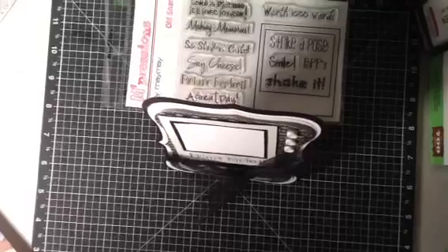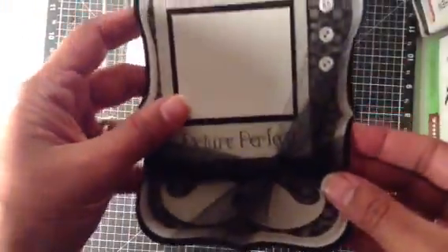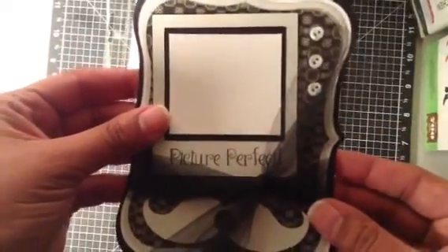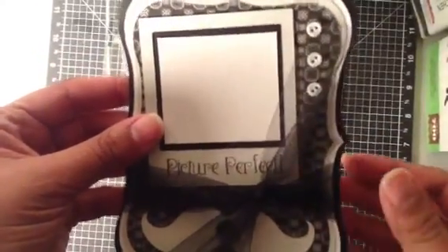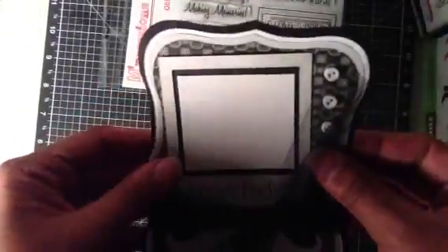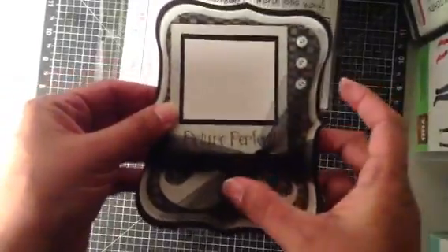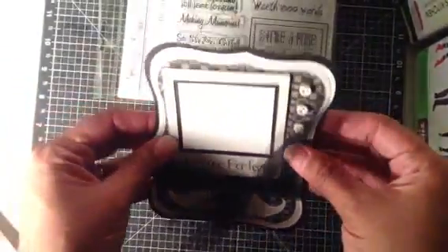I'm also going to show you this. This is a Maytag 3½ by 5, but this is a magnet photo frame, so it's hard and it's a magnet in the back. So you could also glue this straight onto the magnet and then they could put it on the fridge. This is great for Mother's Day, but not really for Father's Day — fridge decoration is more of a mom thing. I prefer to do it for Father's Day and just have it stand on Dad's desk or workspace.